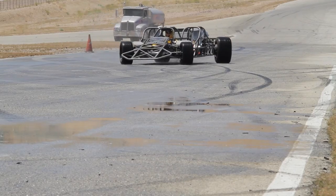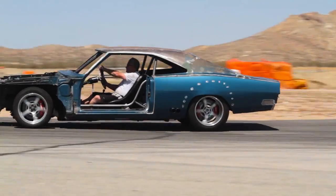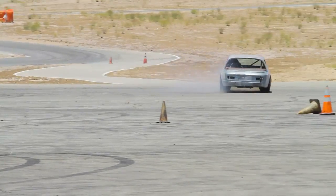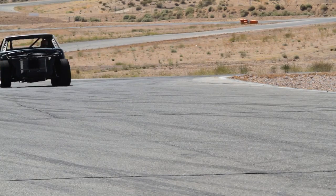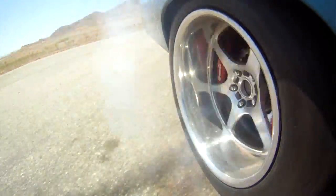Today we're out here at Willow Springs Raceway to test a few of our Fast and Furious 6 picture cars. We have the twin-steer flip cars, our 1970 Dodge Daytonas, and our Jensen Interceptors. We basically just want to see how they're all going to perform — put them through the paces, abuse them as much as possible to make sure when they get to the UK and are on film, there won't be any problems.